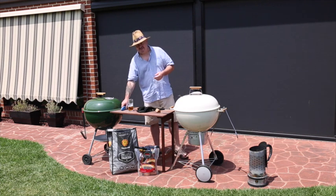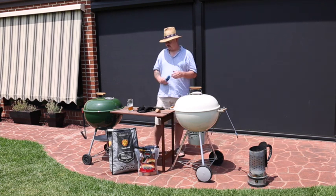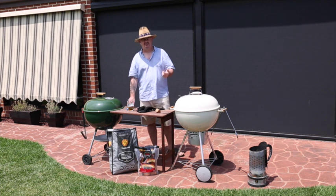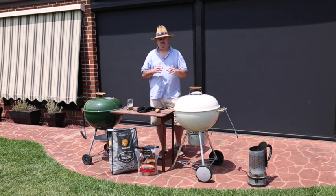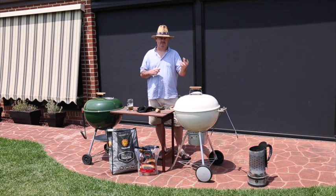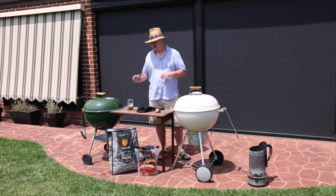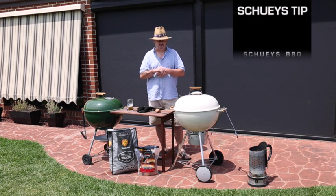You are going to need an instant read thermometer. I know there's a lot of theories on here — you can test a steak by how done it is — but all steaks are different. They have different fat content, different brands. So realistically, just get yourself an instant read thermometer. That's my tip for today.